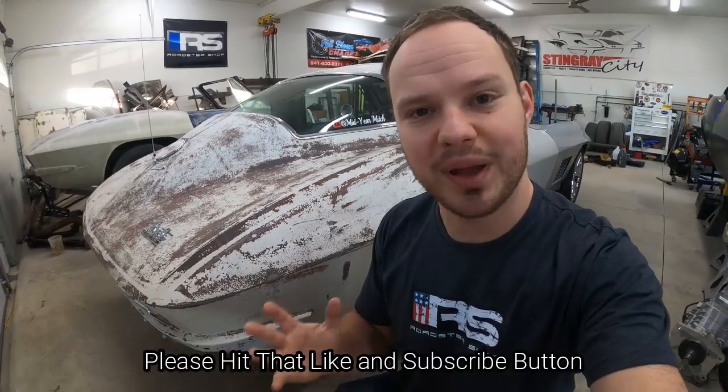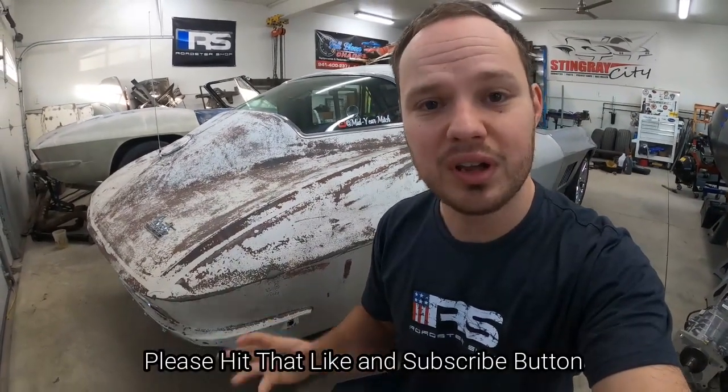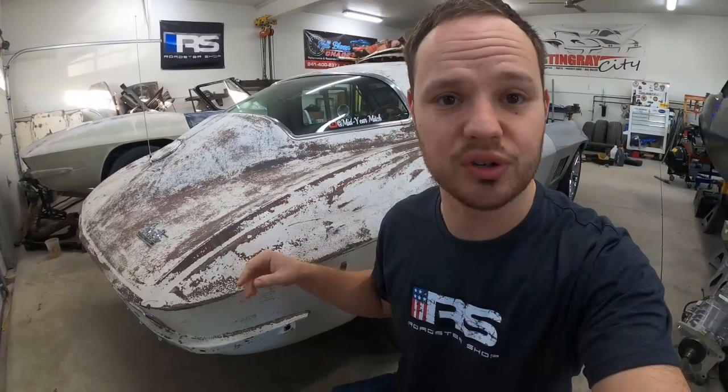Welcome back to the Midgey Midge YouTube channel. Today's episode we're back on the 67 Corvette Overkill. We're removing the quarter panels, I'm going to show you some more in-depth tips and tricks on how to remove them, and then we're also going to install a brand new pair of Vet Masters quarter panels. So be sure to stick around.